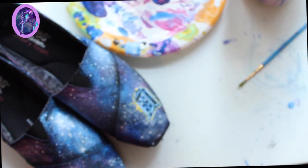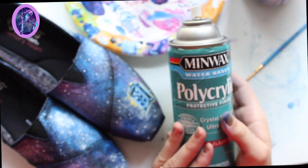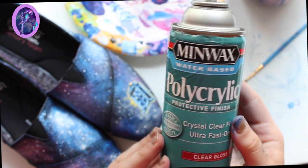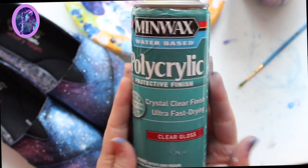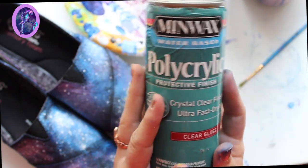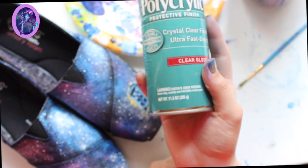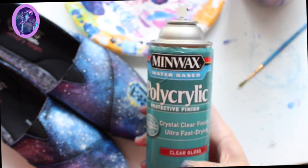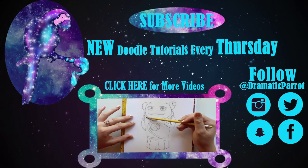The most important supply that's going to help you protect your shoes is poly acrylic. You can get it from Lowe's, Home Depot, or even Walmart. When you are fully done with your design, spray it on your shoes outside — this is going to protect them from rain, drizzle, mud, or anything like that. Don't go stomping around in puddles, but this will definitely help.